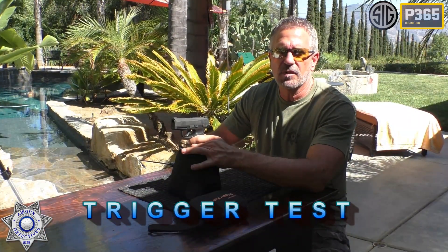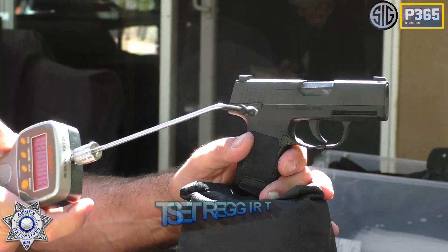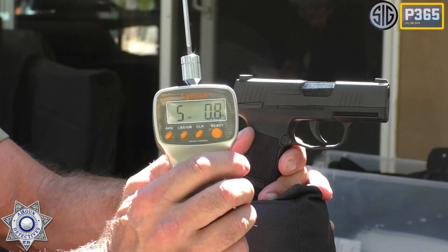Let's test our P365 for trigger weight. We've got our trusty Lyman trigger gauge here. We've got a five-pound trigger. It's got a little weight to it, but it's totally manageable.